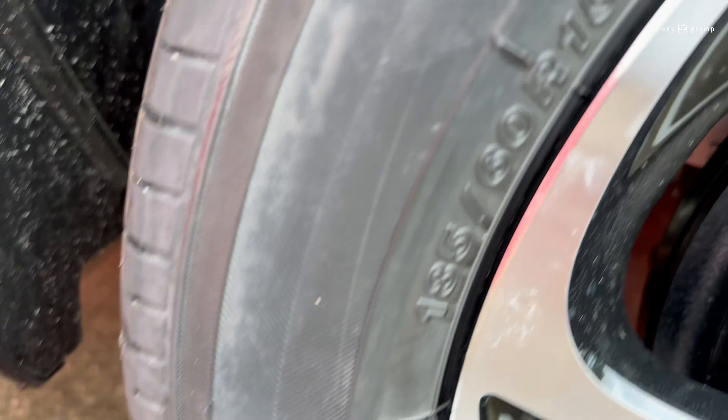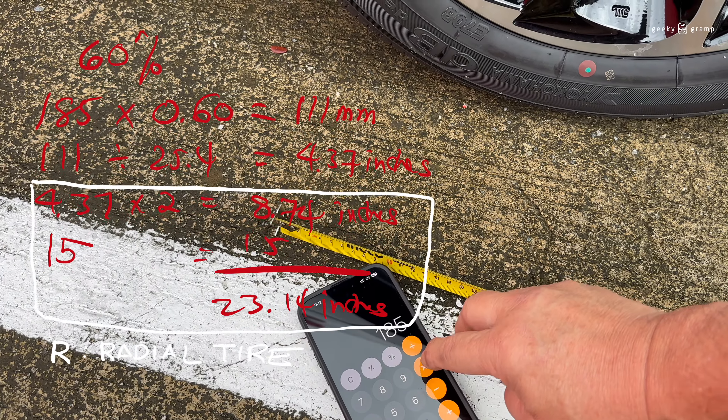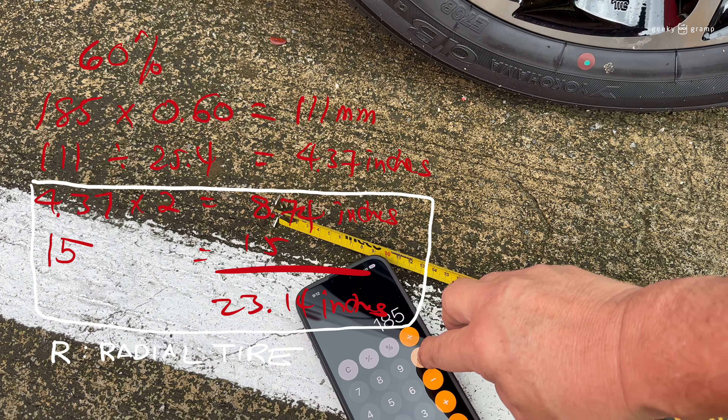The next number here is 60, which means 60% of 185. So 60% of 185 — we will take our calculator. 185 times 0.6 equals 111. So 111 is the size.